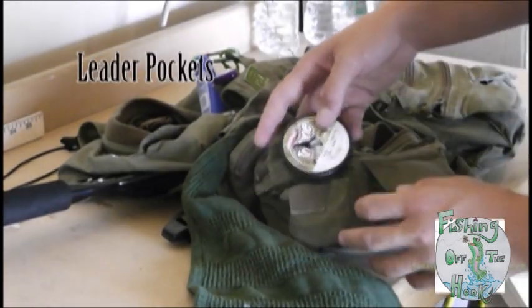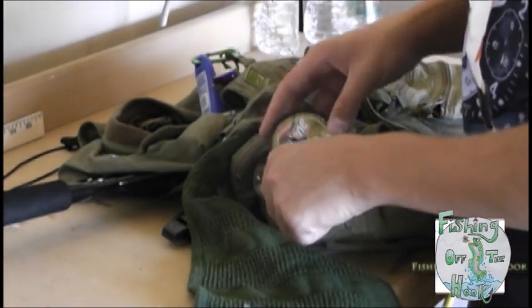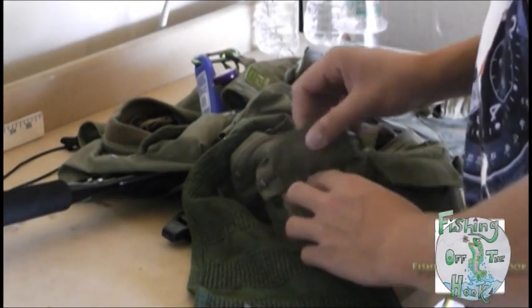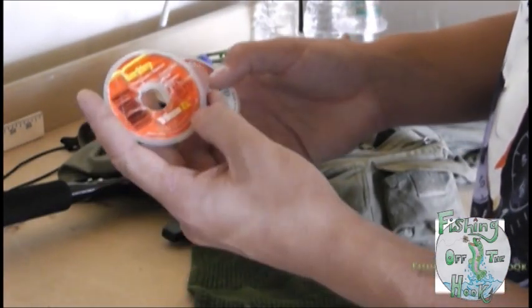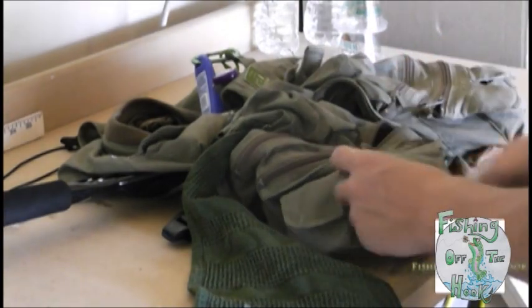In these two pockets I'll keep my leader. This one's fluorocarbon four-pound — I love this stuff. You can use it for virtually anything. I usually use it to replace two-pound leader just so I don't snag and break off my rig. And then in here I have my four-pound Trilene and two-pound — that's really old Trilene XL.